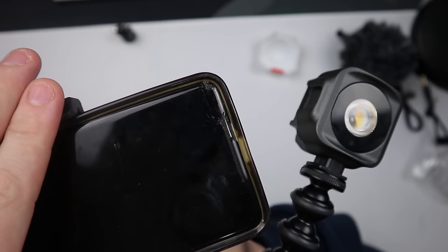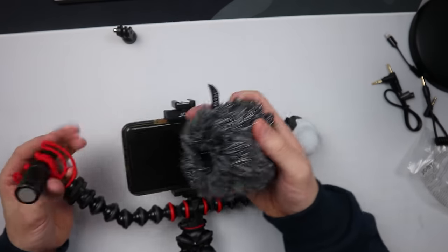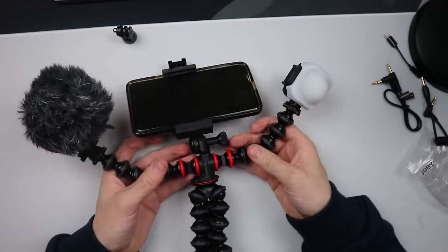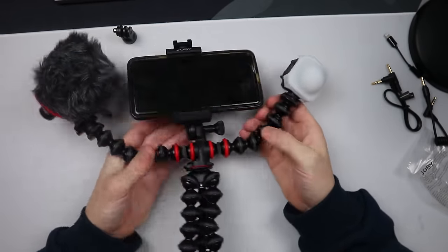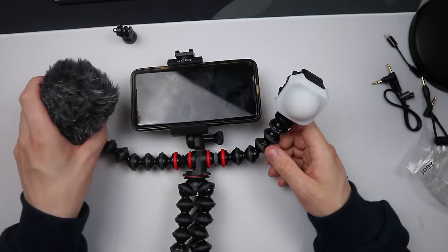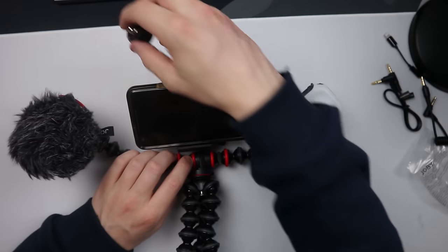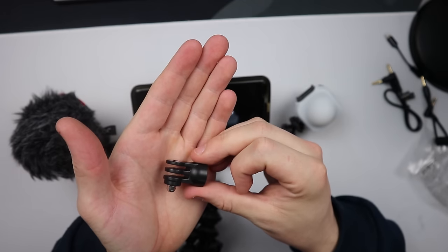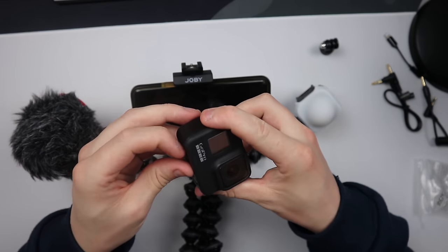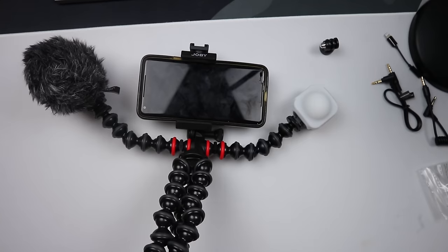The reason it's lying around is because the screen is smashed — that's why I transferred to the Samsung. If I pop the phone holder on and readjust my phone to where I want it, and have my lights, there we go — it's as simple as that. If I wanted the microphone there and also say a GoPro, there's a GoPro mount included. I actually have a GoPro Hero 8 here which is still an amazing camera, so I could attach that to the side instead.